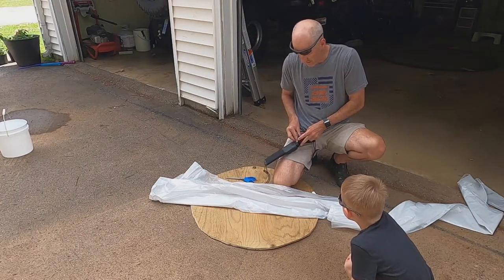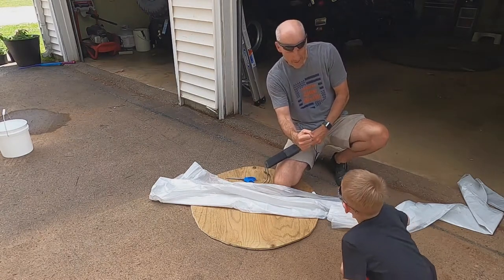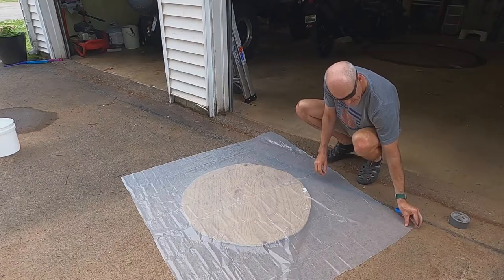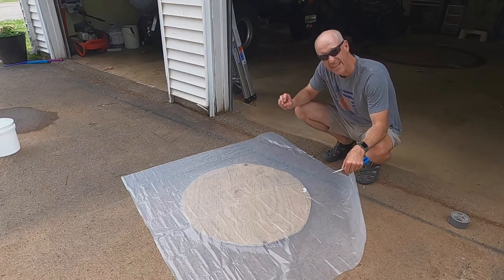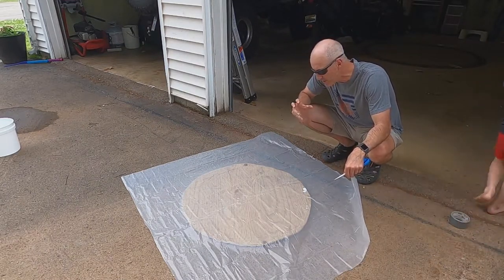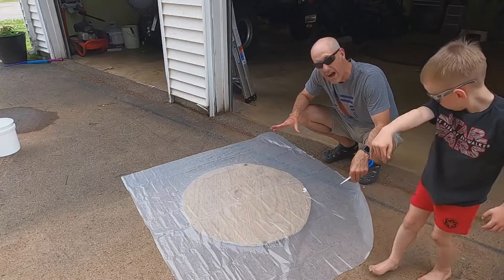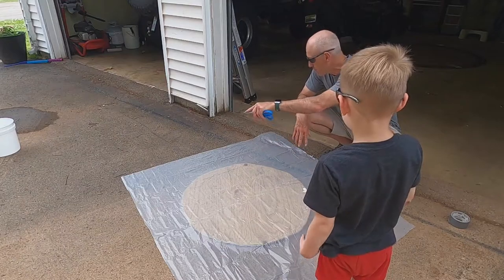This is the part of the project that has my biggest worry. We've got our plastic and it's two millimeters — two mil thick is what it says — and it's just so see-through. I don't think it's strong enough, but we're going to go with what we have right now. Maybe it'll work for a little while. We'll add more if we need to, but we're going to trim this up and make it kind of a circle.